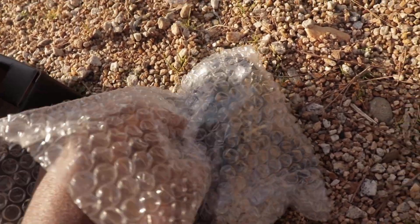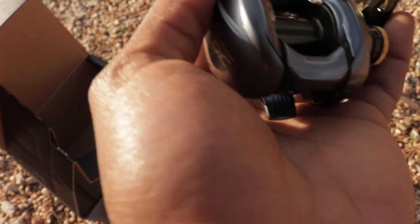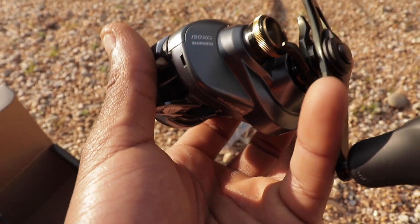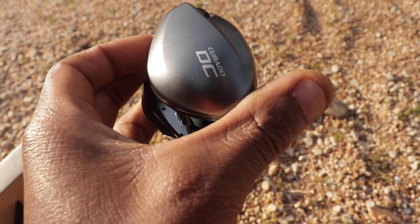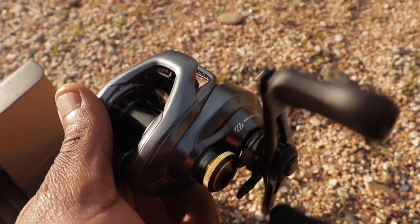Let's see what this thing looks like — oh my god, look at that thing! Sheesh. I'm gonna put this on the rod and we'll see y'all down at the river so we can go ahead and get some fishing in.